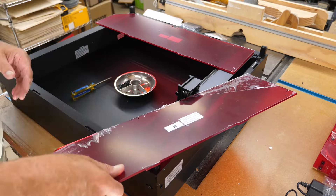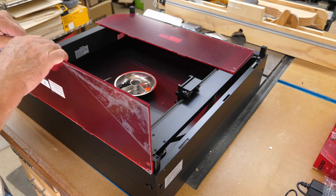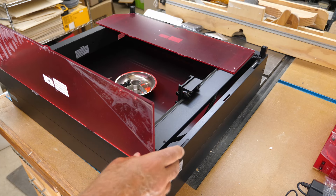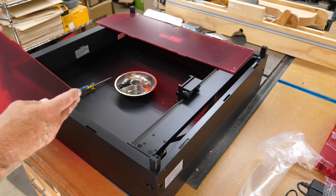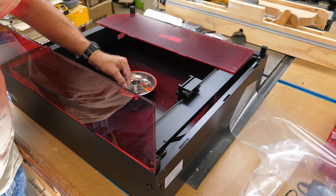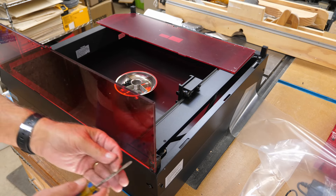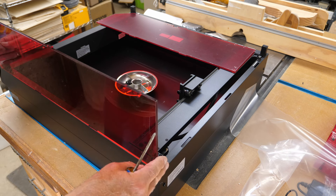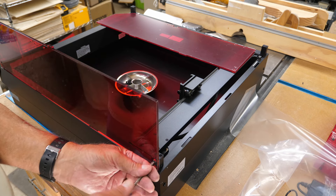There's protective film on these you'll need to peel off. They set on with little slots on the sides to line up, then two screws in back on each side. Snug the screws but don't over-tighten or you'll crack the acrylic. Put the front screws in before the back ones - there are slots in the back but not in the front, so you need a little wiggle room to get the front ones lined up, then tighten the back ones.